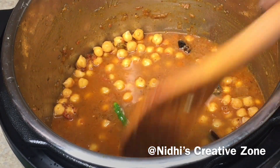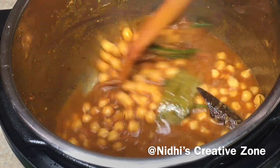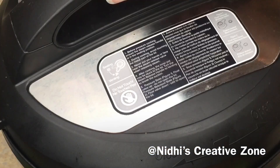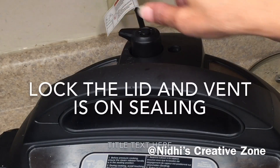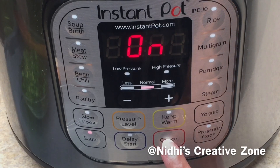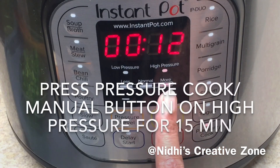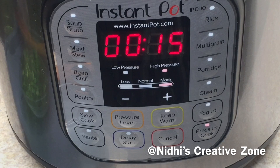You can adjust the quantity of water according to the consistency of gravy you want in the chickpea masala. After mixing everything, cover the Instant Pot lid and ensure the valve is on sealing. Cancel the sauté function — this is very important. Then press the Pressure Cook or Manual button and cook on high pressure for 15 minutes.